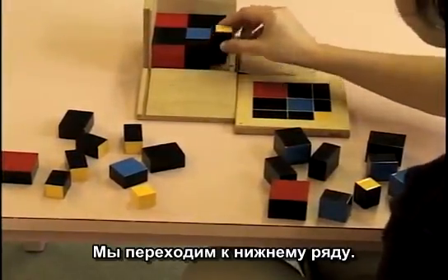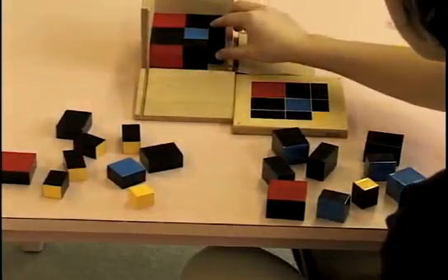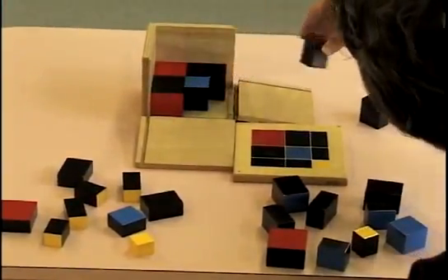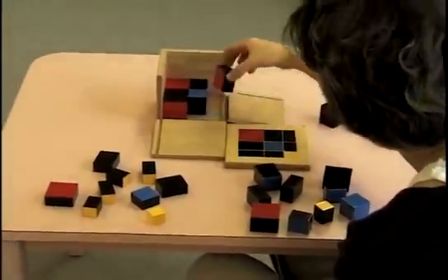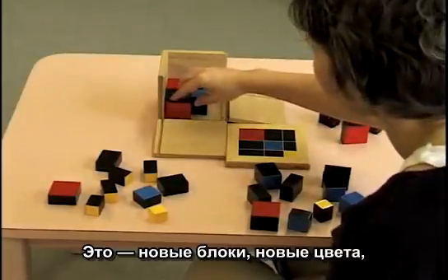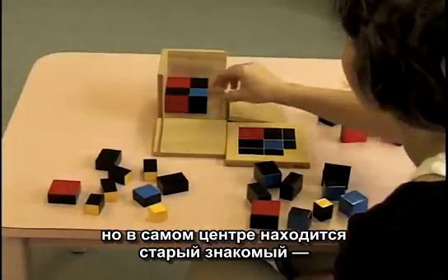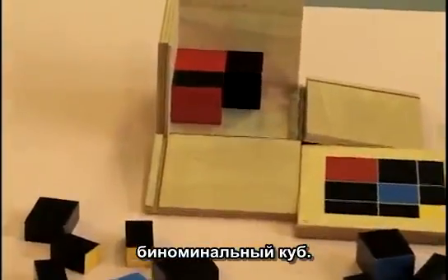Then we move to the bottom layer. And in the very core, there's that old friend — the binomial cube.